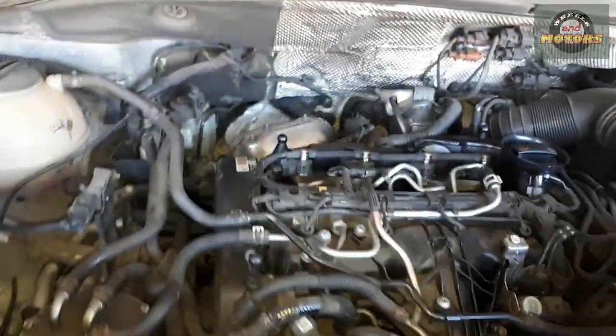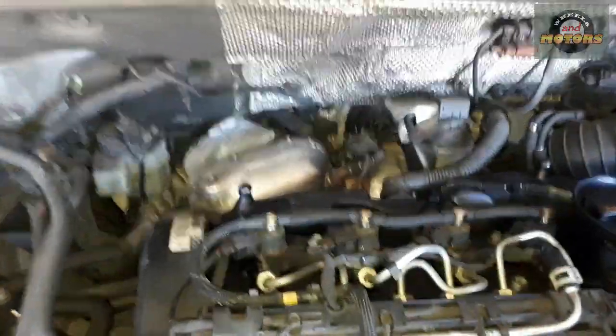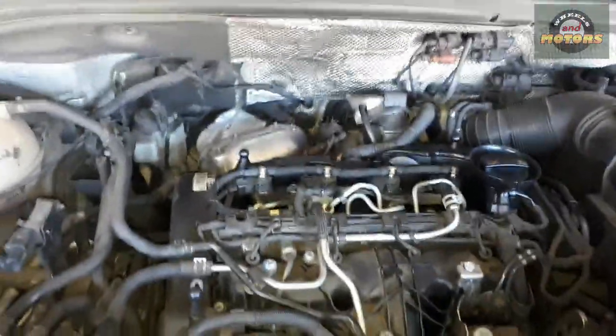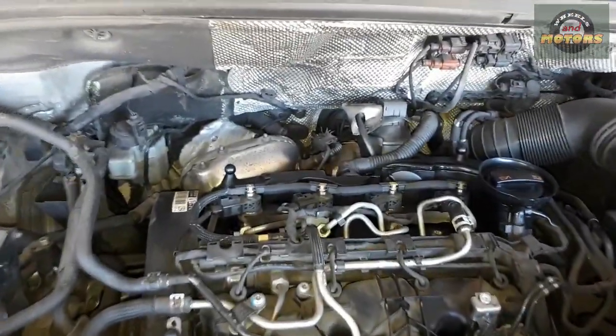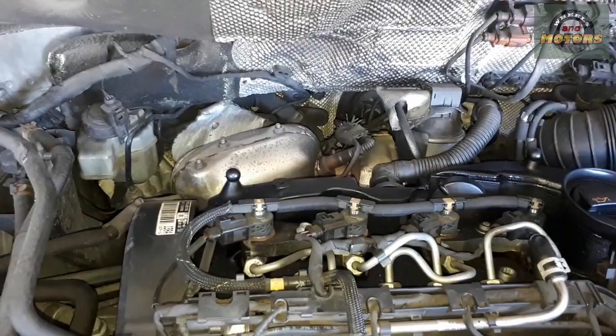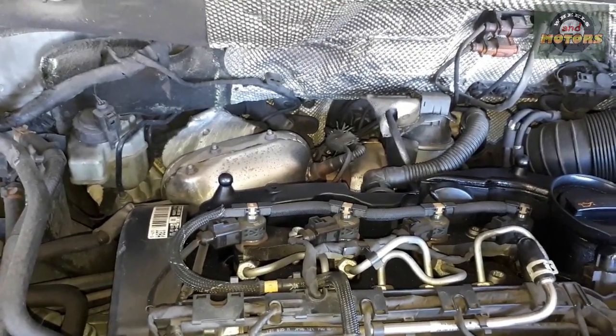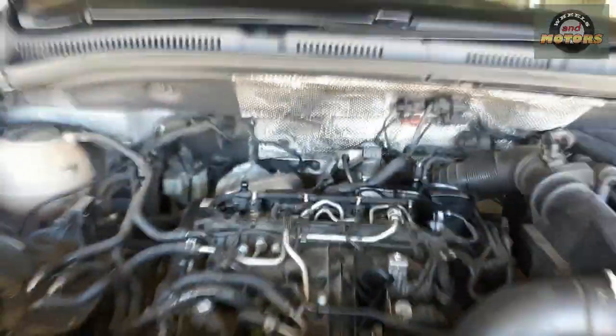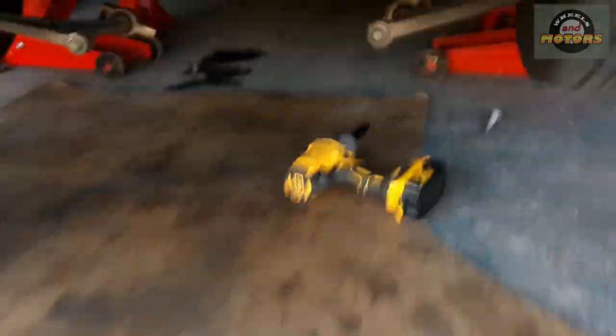Volkswagen Chiron 2012 2L TDI engine. I'm going to try to replace the EGR valve and cooler today, which is behind and underneath there, behind the turbo. I didn't plan to do this video but then I thought, why not. I'll cover key points. Together with the EGR, I'm thinking to replace this subframe bushing as well.